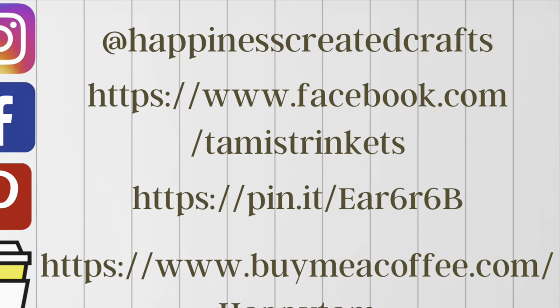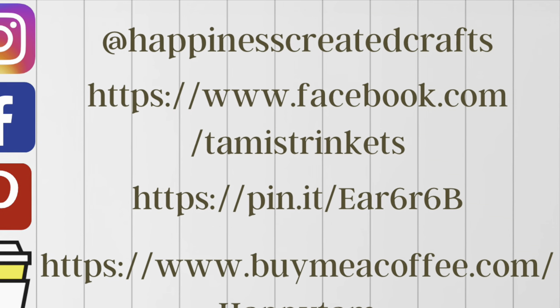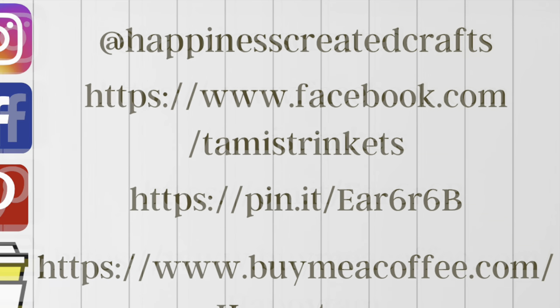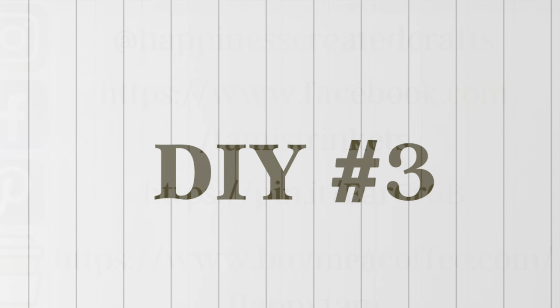I wanted to let you all know I am on Instagram, Facebook, and Pinterest. I also have a Buy Me a Coffee link if you're interested in supporting my channel that way. Either way, stop by my social medias and say hi — I would love to hear from you all.